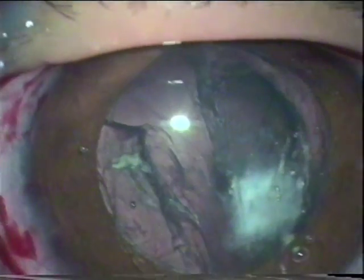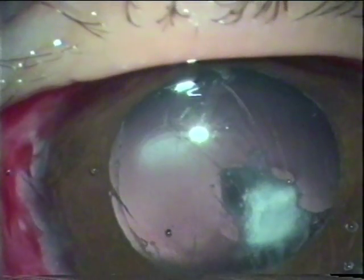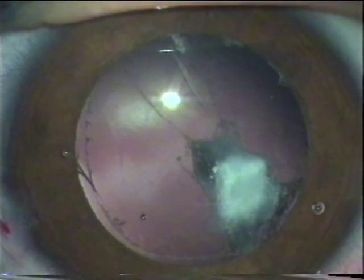Injecting viscoelastic into the capsular bag. Clearing the lens matter. We come across posterior polar opacity attached to a Hyaloid Artery. Something has to be done with it.